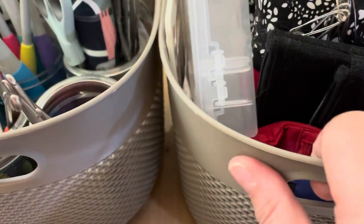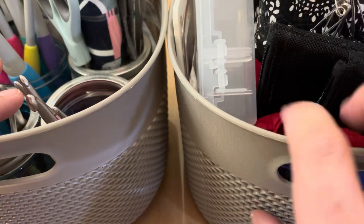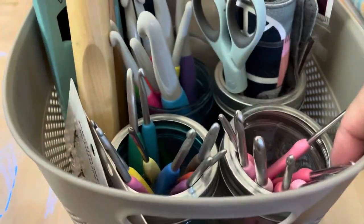Hi guys, today we're going to take a look at all my crochet and knitting tools and there's a lot to go through, so without further ado let's just get right into it. I do keep my materials in a series of these baskets — I have three: one is for crochet, one is for knitting, and one holds the miscellaneous toolboxes.